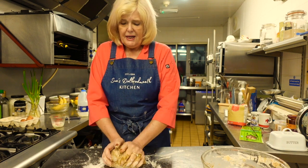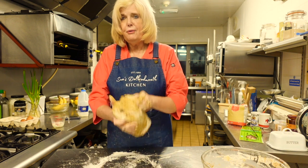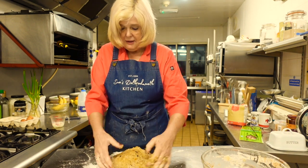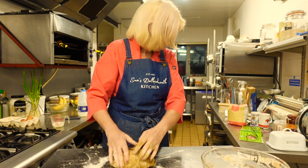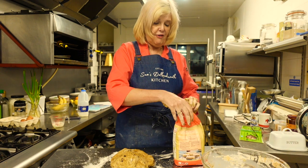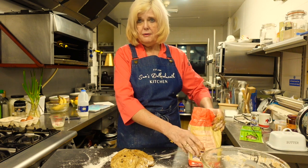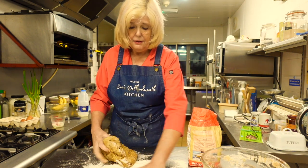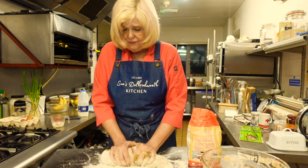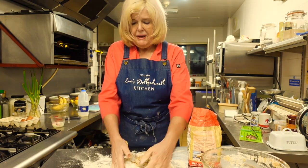The molasses gives it a lovely colour - this beautiful golden brown colour, look. So I need a bit more flour on the board. And just keep kneading it, because that's how you knead bread. You just knead it - with the heel of your hands, past your palms. Turn it, fold it, knead it, keep turning and folding.